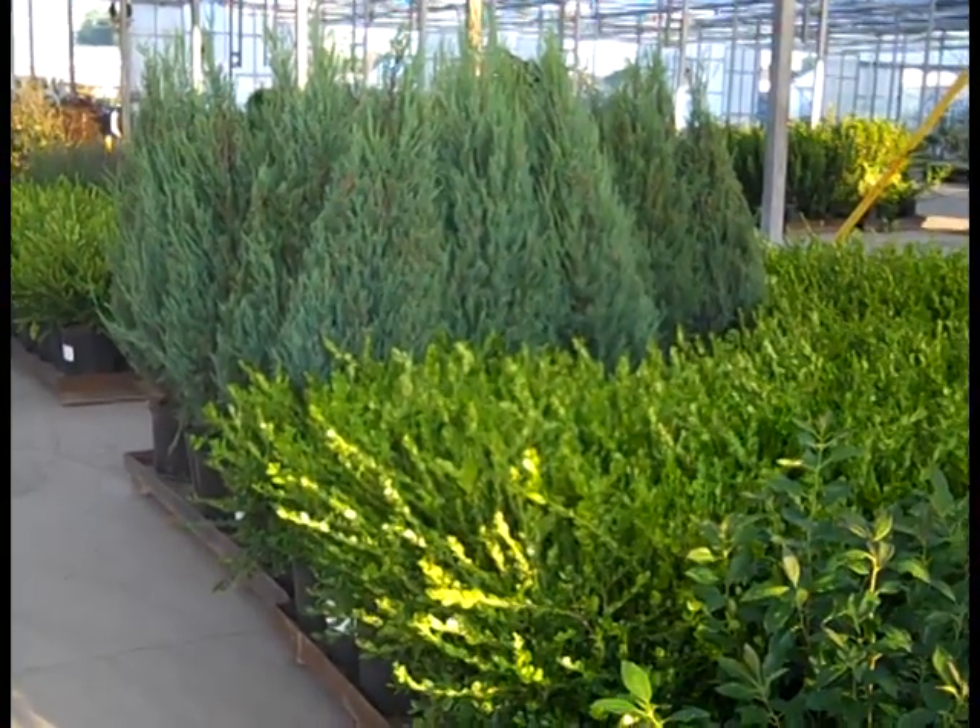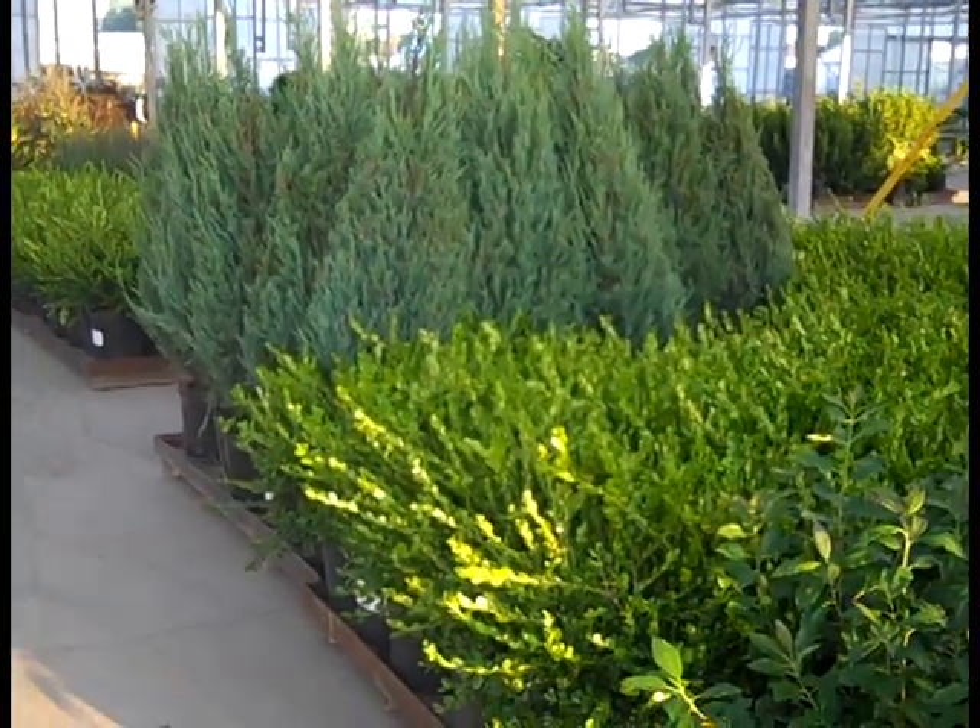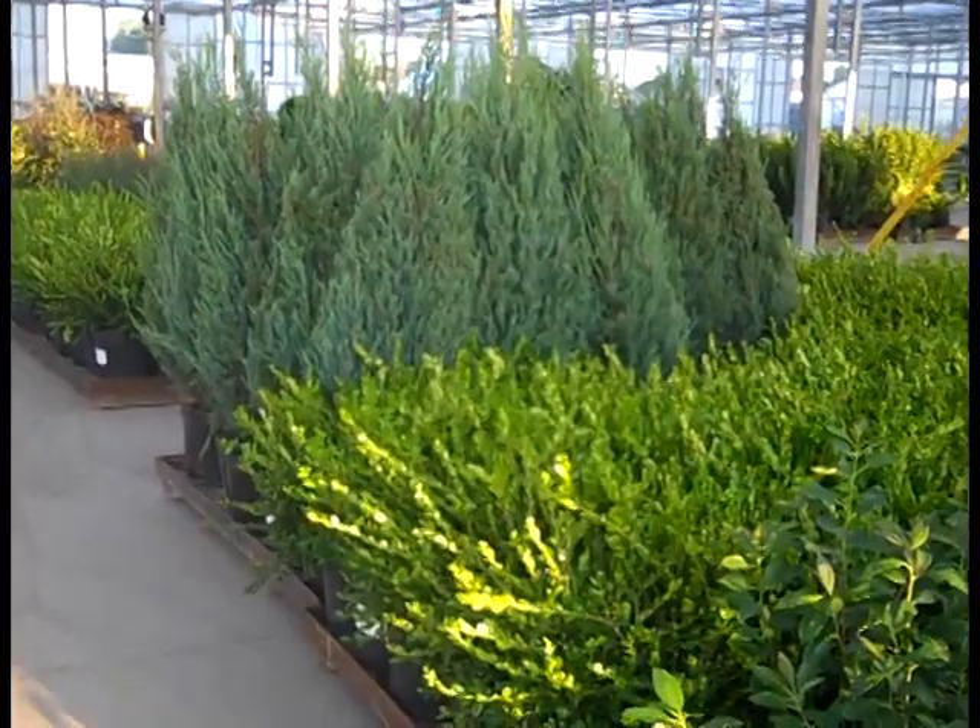Good morning. It's Tuesday, and I'm out on the Willoway Dock. I snuck in ahead of the cruise here. Let's take a walk through the dock.